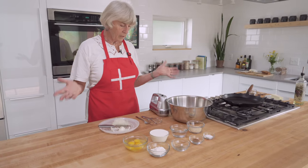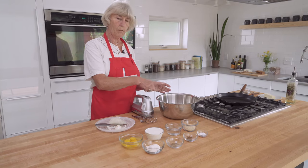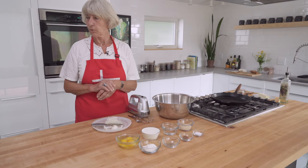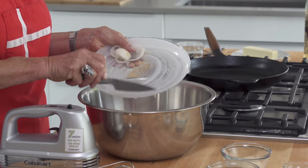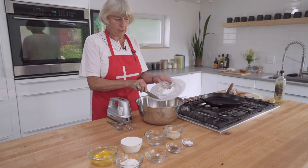Even if you don't have a hand mixer or a KitchenAid mixer, you can even just mix it with an old-fashioned wooden spoon. That's what my mom did. So what we do now is just add the onions in here and get all the juice out.